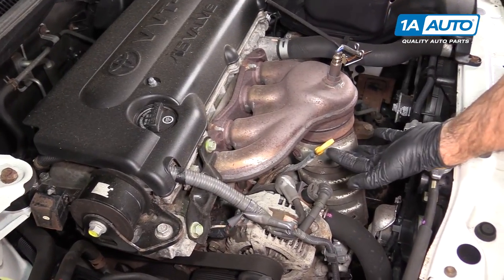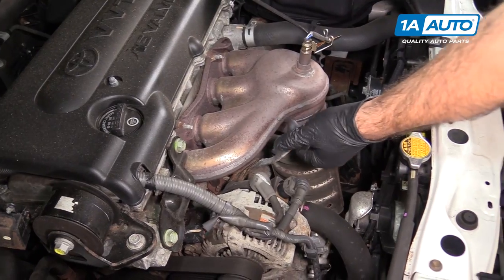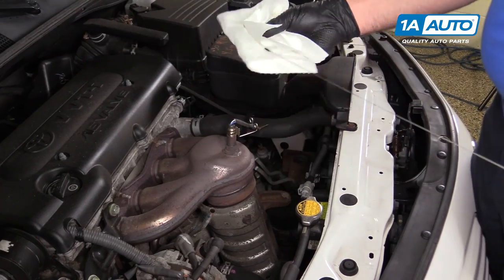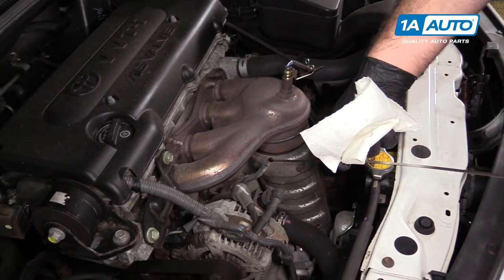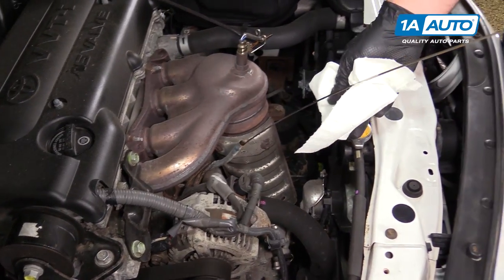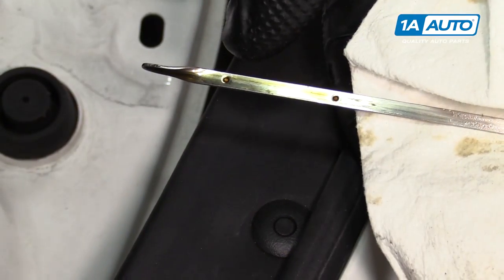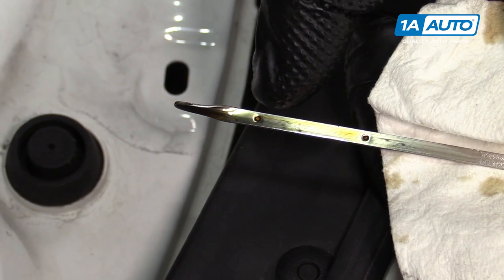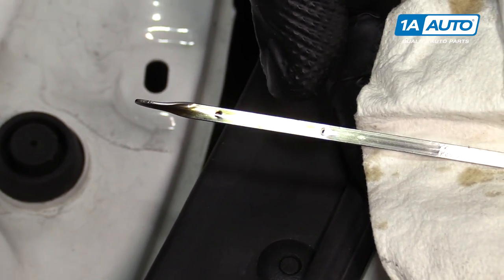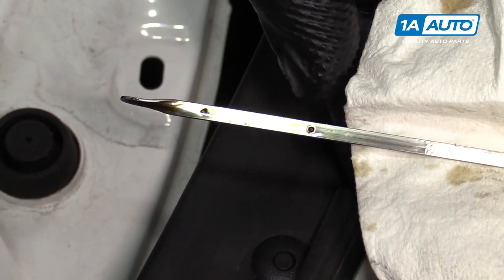You can add fluid and you'll see the blue washer fluid as it fills up because the tank is clear. For engine oil, pull the engine oil dipstick. The oil level should be between the low mark and the high mark. This one is right at the high mark and looks pretty clean, so that's perfect.